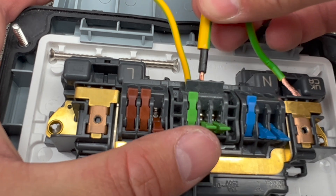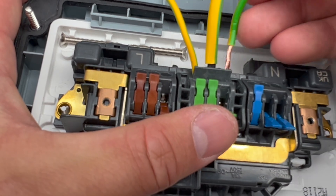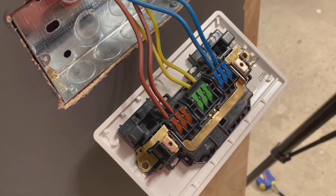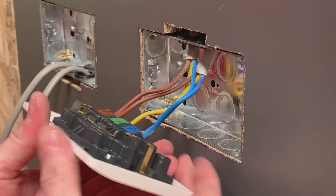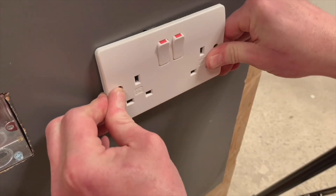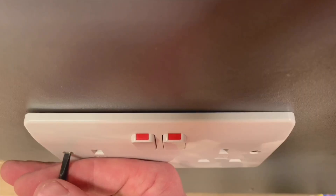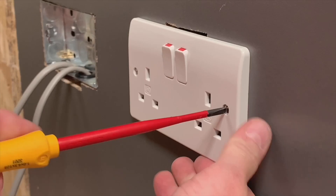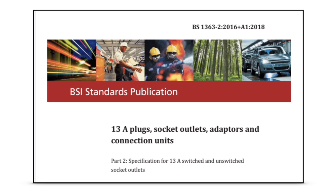However, following the Rapid Fix launch, a few viewers struggled with this concept when applied to wiring accessories. They had concerns about the cable retention strength of the clamp in the terminals, especially when manoeuvring the socket during installation into a back box.